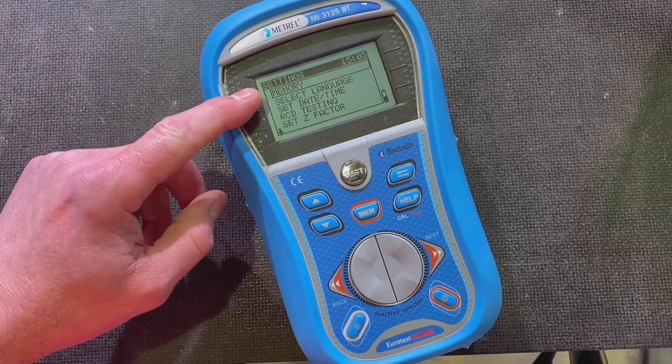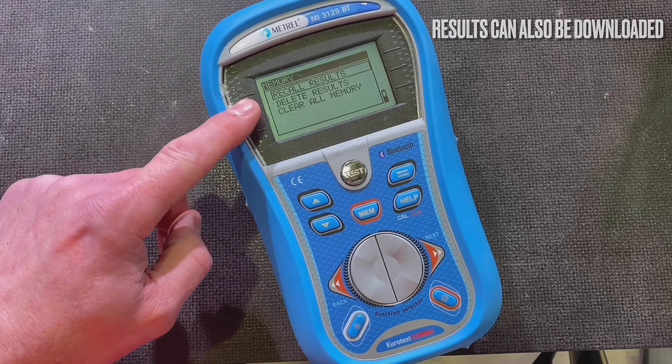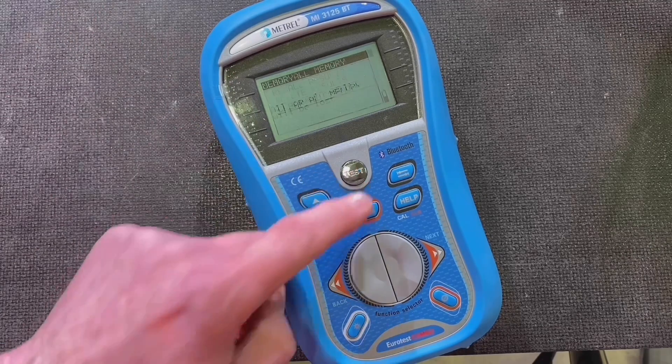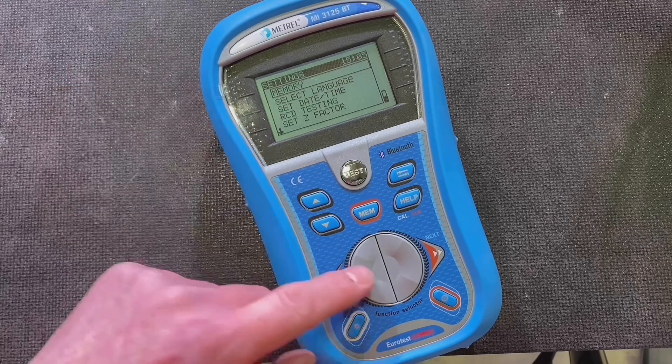You can store all your results on the 3125 — you can see the memory section here where they'd be stored. Going in, you can recall your results, delete results, or clear the memory in its entirety. I'll do that now to show how it works — press the button again and it will clear your memory. You can also download all the information off the 3125.